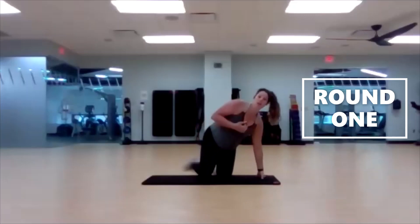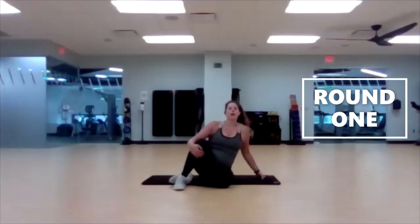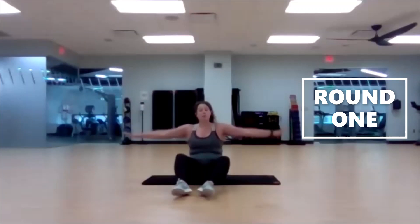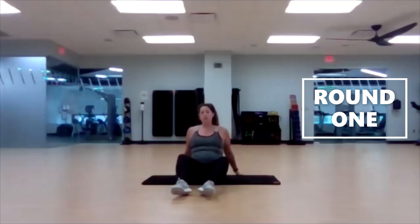All right, bend those knees and bring them in towards the chest. We've got windshield wipers coming up next. Arms extended out, palms flat against the ground — kind of grab the ground. Stack those knees from the left and into the right.